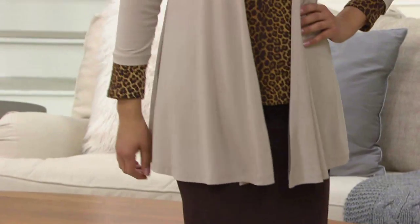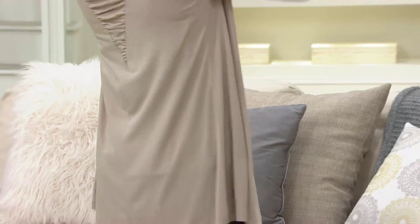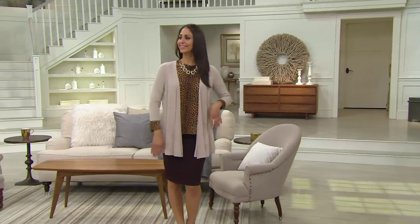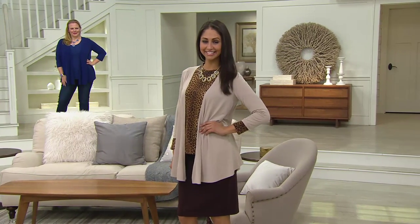It's a great completer piece. We offered the Susan Graver animal print t-shirt earlier in the show — that's what Diana is wearing — and it was more casual. Put this jacket on with a statement necklace and a nice skirt and she is ready to command attention in the boardroom. She looks so pulled together. It's just a beautiful cardigan.